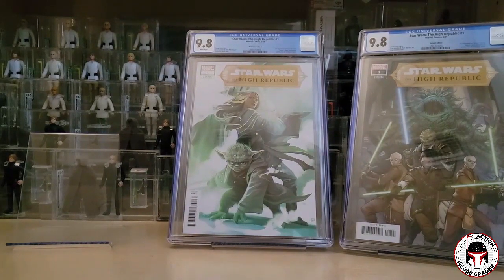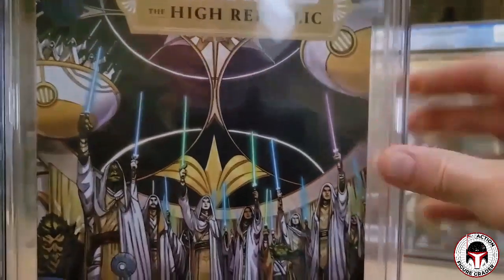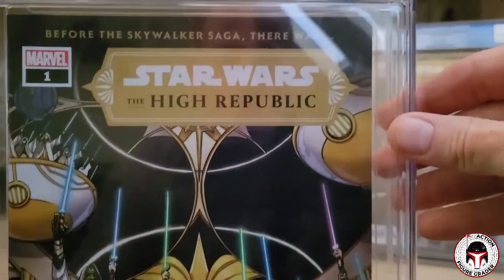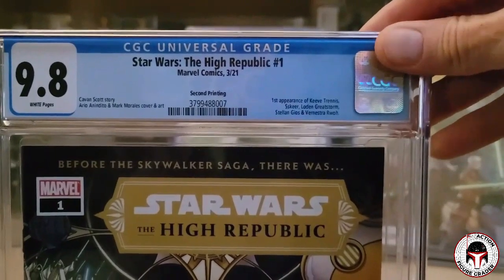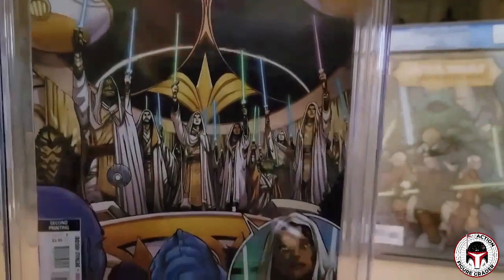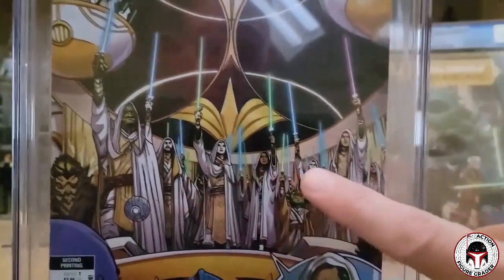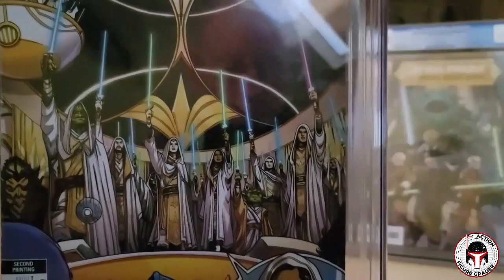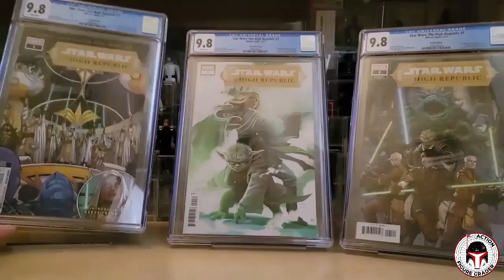I also have some later printings — this is the second print. I don't like this cover as much, though it shows the Jedi holding their lightsabers up in what I assume is Starlight Beacon, which in the books is like the outer rim headquarters or embassy for the Jedi so they can respond to emergencies quicker. It shows Keeve Trennis and all the other Jedi — Skeer, Stellan Gios. The second printing is okay, but I don't like it nearly as much as the other covers.